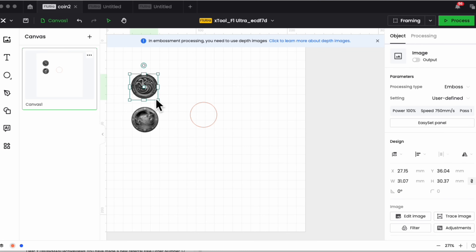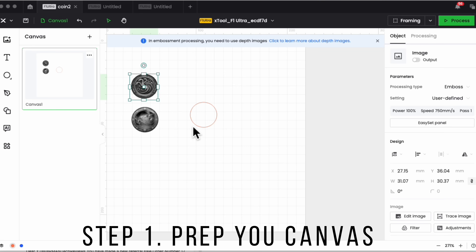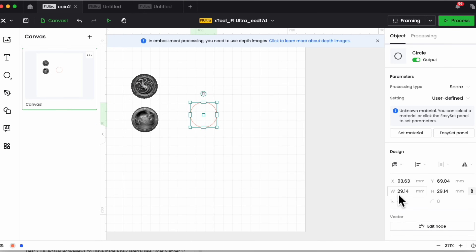Before processing an image, I'll give you some tips on preparing your canvas. The first thing is you notice I have a circle — make sure your circle is perfectly circular. My size is 29.14 by 29.14, which works for me based on my coin size. Make sure these dimensions are not off and that they size accordingly. The second thing is we're going to get some images.